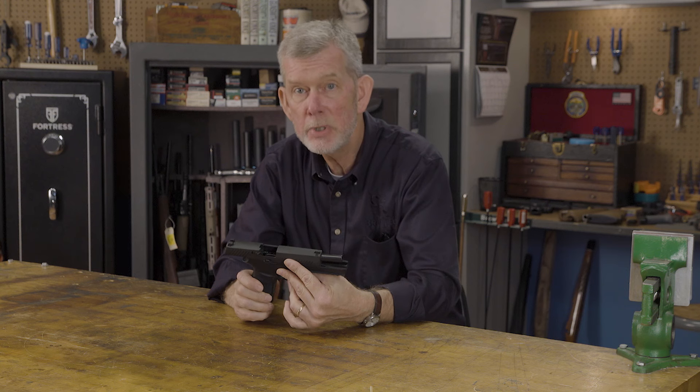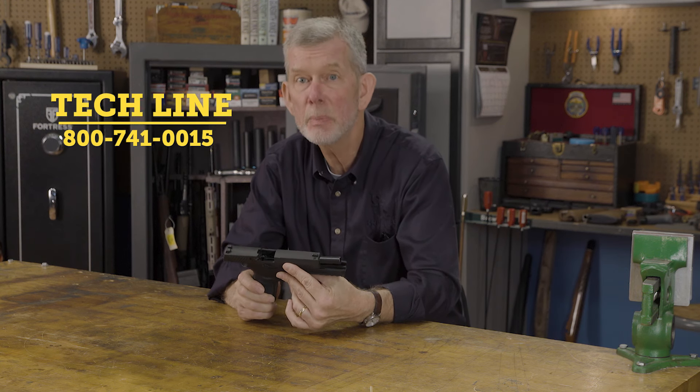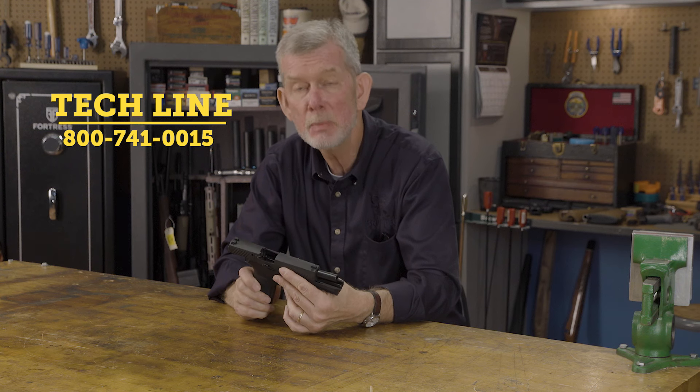Just one of those things that might save you a little trouble down the road. If you have any questions about your SIG 320, or any other SIG, or any other pistol, give us a call on the tech line — we'll be glad to help you out. And remember, everything Brownells sells is backed by our 100% unconditional, forever satisfaction guaranteed. Thanks for watching.